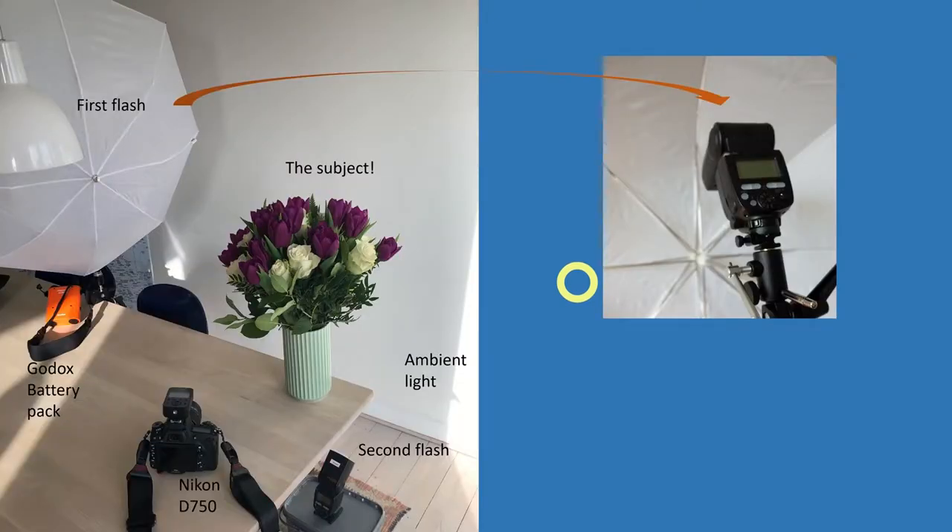Starting with my setup — my studio, which is actually my kitchen — the subject is a bouquet of flowers. I have lots of ambient light coming in from windows to the right because it was a sunny day. I have my Nikon D750 with a trigger on top, my first flash hiding behind a shoot-through umbrella, and a second flash sitting below the table hitting the wall behind the subject. It's a two-flash setup with an umbrella to spread the light, a remote trigger, and a Godox battery pack.